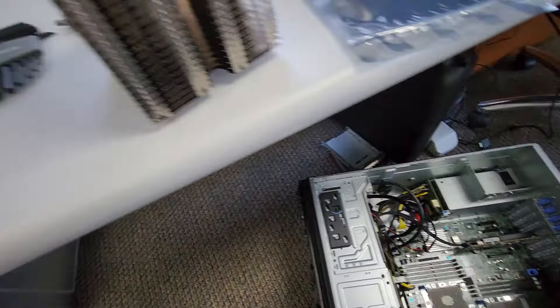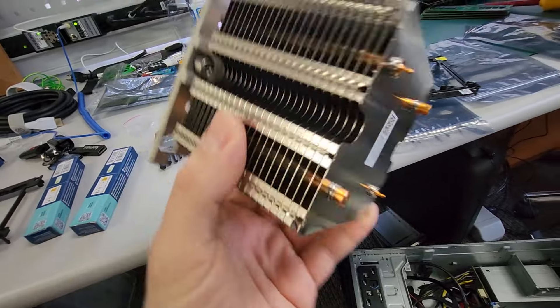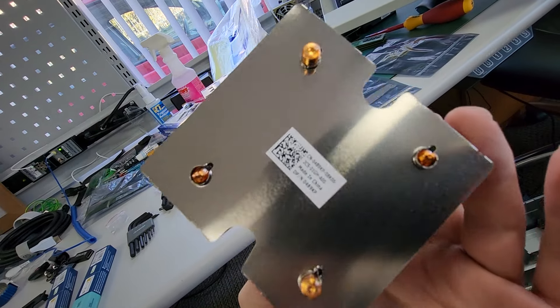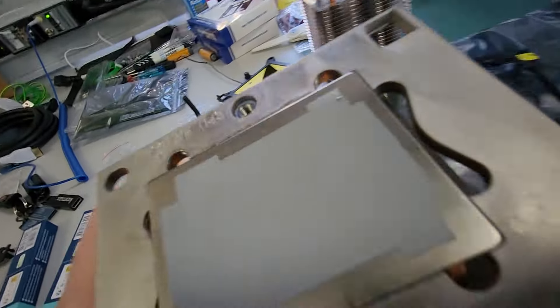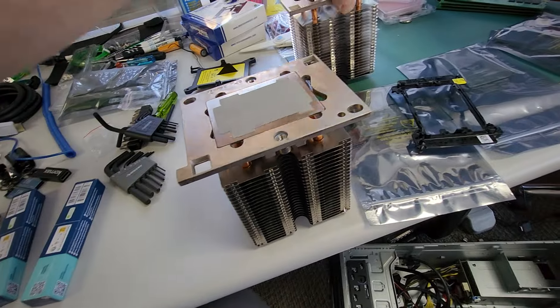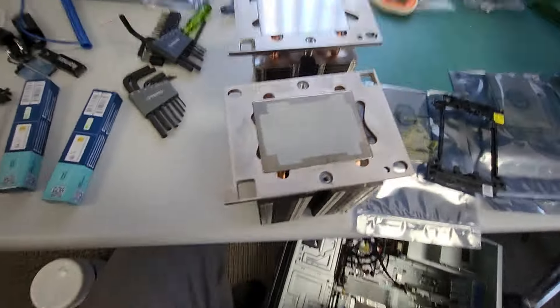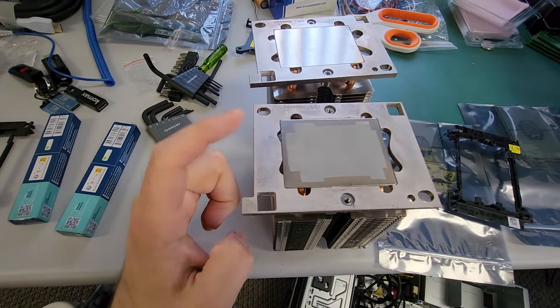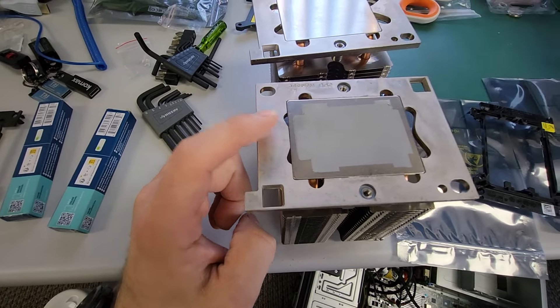The replacement heat sink just came in from Amazon. It has the Dell part number on it, which is pretty cool, so it could be an official Dell part. It looks pretty similar to the original Dell one. The nice part is that it comes with thermal paste already affixed to it.